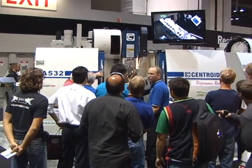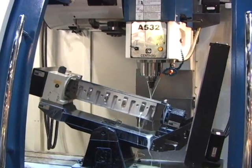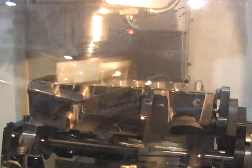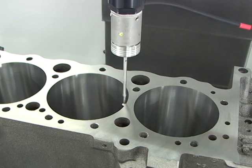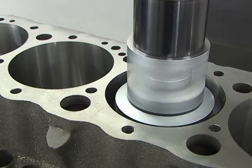Centroid's flagship 5-axis CNC cylinder head porting machine, the A532, comes with a new option this year. Now you can turn the A532 into a CNC block machine — save space and money at the same time. Now one machine will do it all: you can be CNC porting cylinder heads one week, and then CNC decking and boring blocks the next, all with one machine.